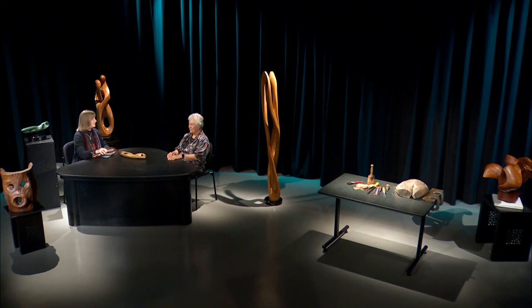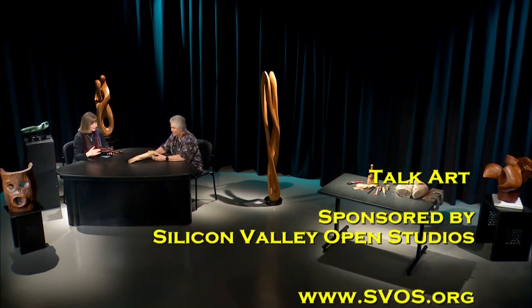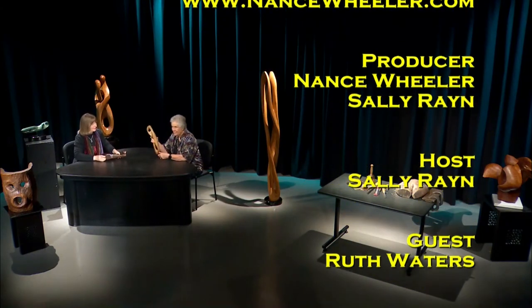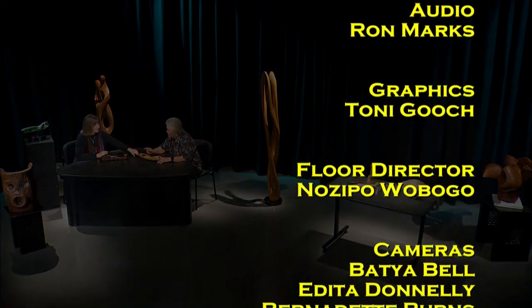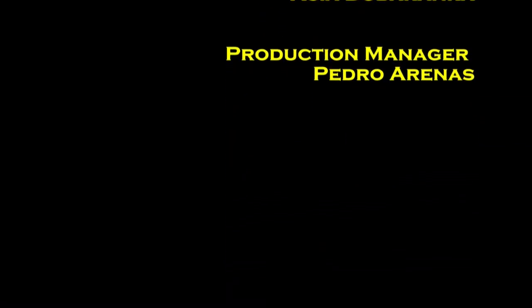Your art is phenomenal. Thank you so much for coming to TalkArt and showing us your work. I'm delighted, and I'm looking forward to seeing everyone at Silicon Valley Open Studios. We'll see you next time.